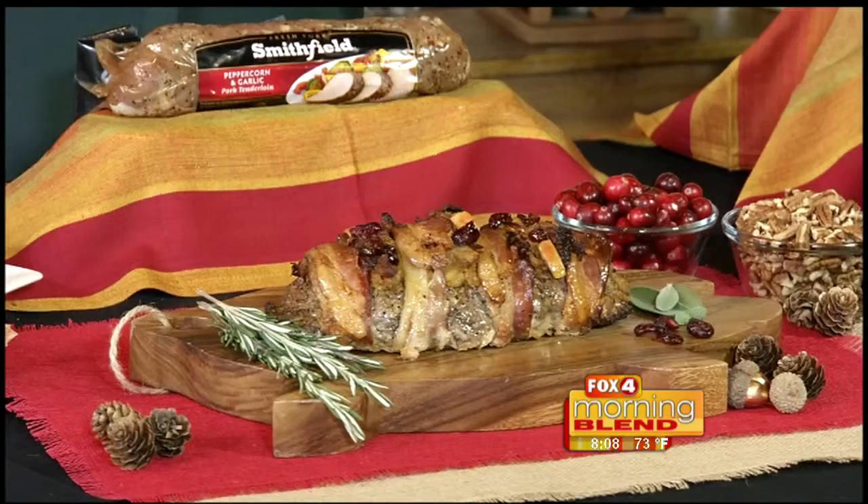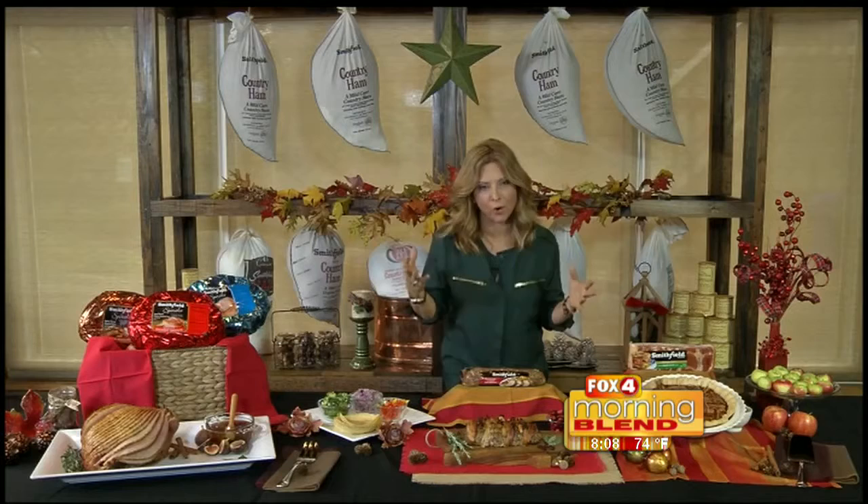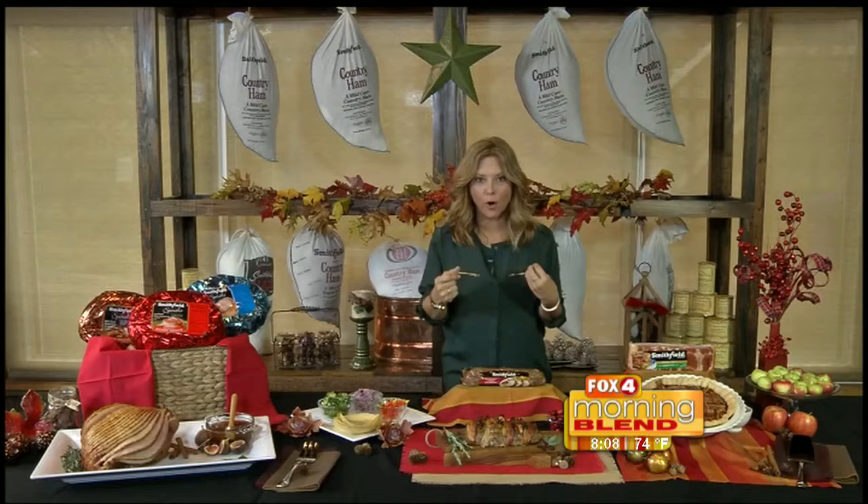Do we need anything else besides that? Look at how beautiful. Another great thing about this recipe is you can make it two weeks before — even a month before if you have to — and not even cook it yet. Just wrap it in foil and keep it there. I always say pre-make your dishes so that the day of the event, you're not slaving.